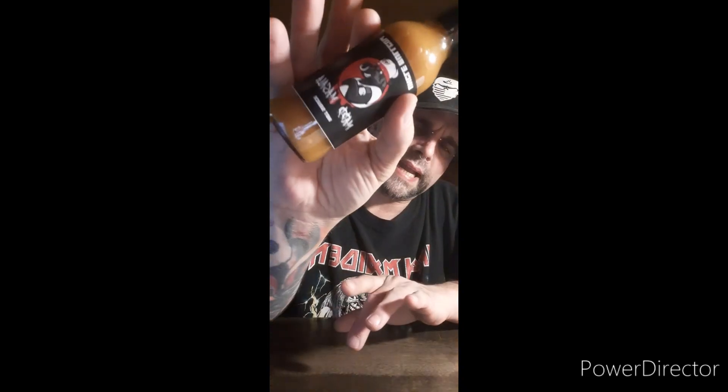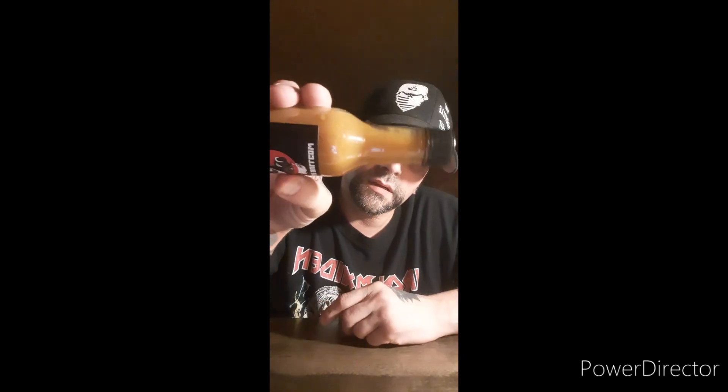Now it's time for Mad Masala. Mad Masala — meaning it's a masala-based sauce. My favorite kind of curry is tikka masala, so I'm really looking forward to this one. It has a nice, pretty, almost pineapple golden color to it — a thinner texture. I love the color of that. It's like a gold copper — you don't see that much in hot sauces really.